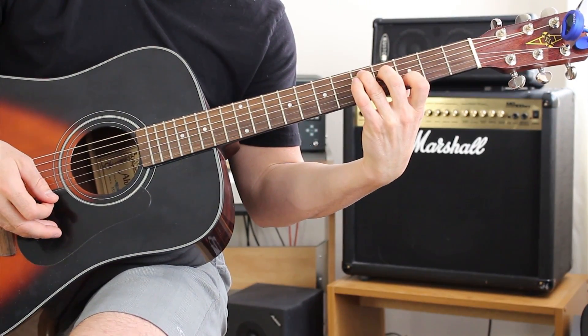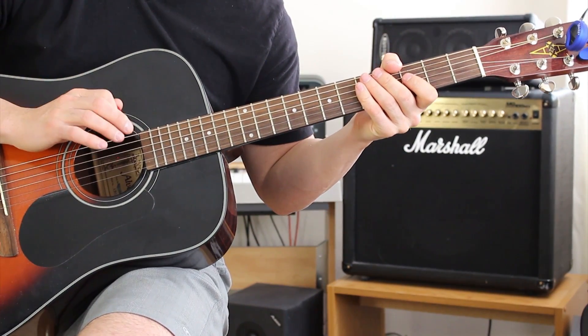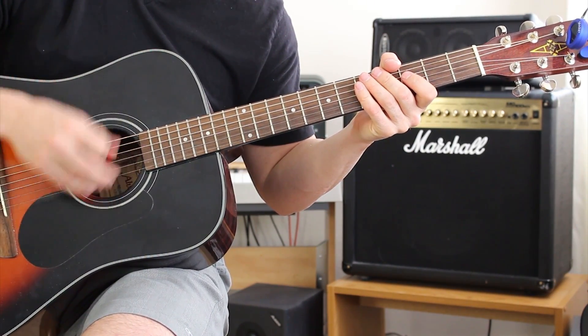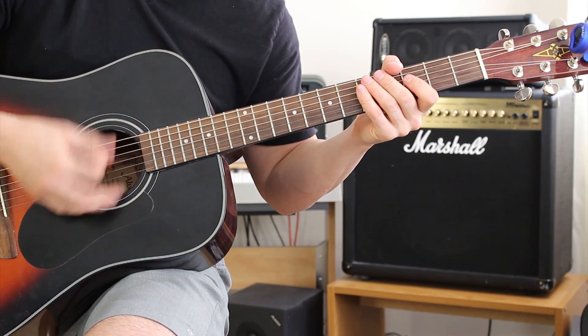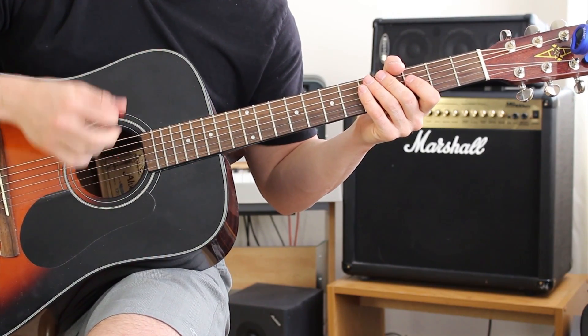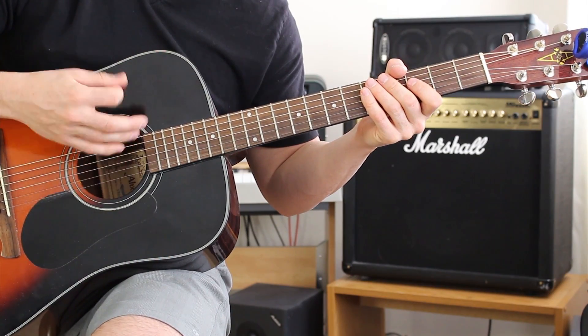On that very first chord, it's actually a variation of a D chord. The strumming pattern I'm using is: down, down, up, down, up, down, down, up, down, up, down, down. Really slowly: down, down, up, down, up, down, down, up, down, up, down, down.